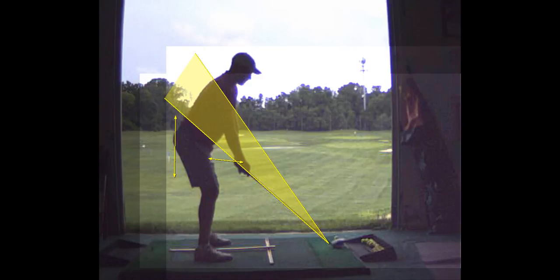So for a fade you're going to just move the ball up a little bit. For a draw you're going to move it back and close your shoulders.